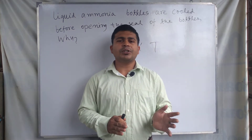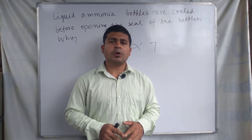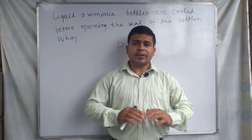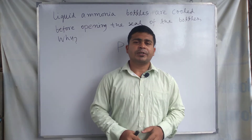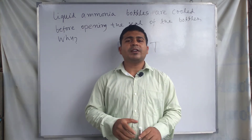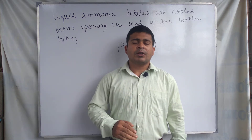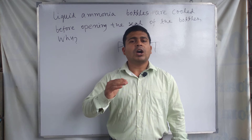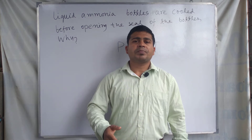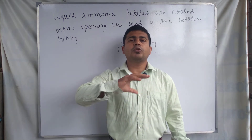During the cooling of the liquid ammonia bottle, the temperature of the bottle decreases. When temperature decreases, as we know for a gaseous system, pressure automatically decreases as well. When pressure decreases, the chance of accidents is very much reduced.